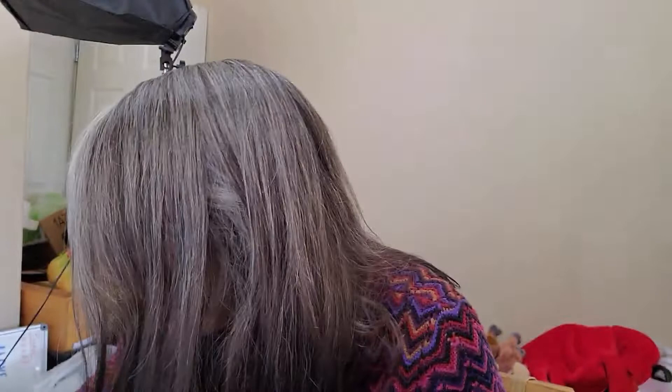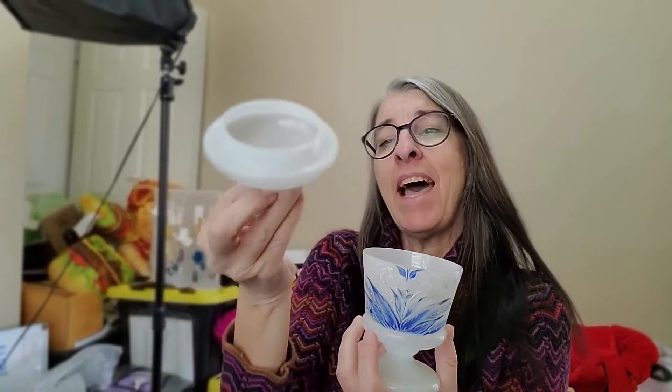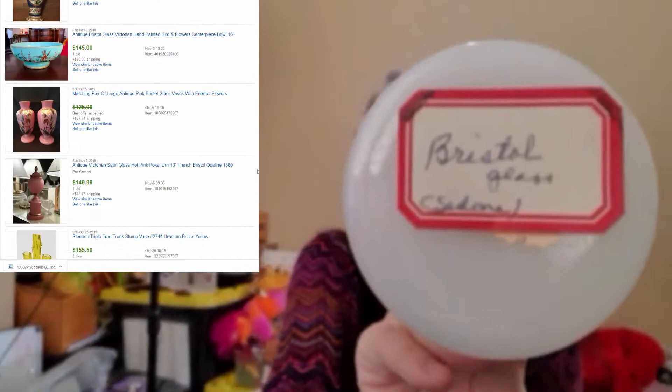Bristol Glass — this is a cute little apothecary jar, the kind that would go in your bathroom and hold cotton balls or Q-tips. It's a frosted, satin glass kind of look, which is characteristic of Bristol Glass. I didn't know right off the bat that this was Bristol, but the former owner had put a vintage label on it, and I can see the original remnant of a label from the original piece of glass is still on there too, so I trust their assessment. I paid $3 for this piece and have it at auction for $14.99.